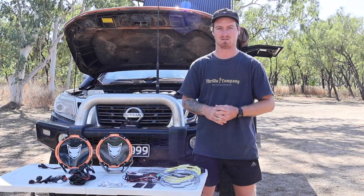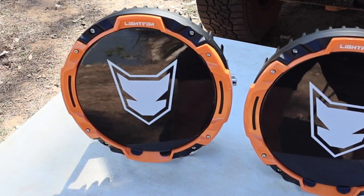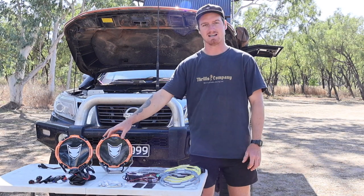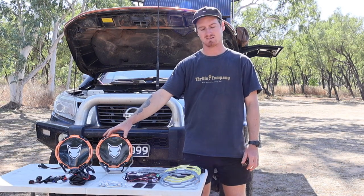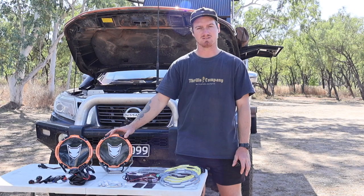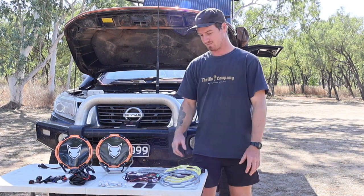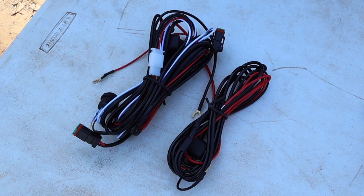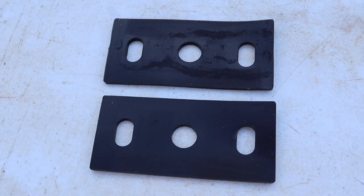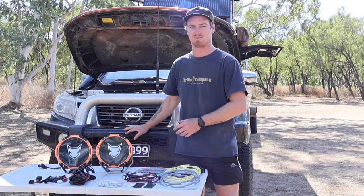So we'll start off with what comes in the box. Firstly, we have the 9-inch driving lights. We have the clear protective covers. We have the black-out covers, which are currently installed on the lights. We have four colour-changing rings — if you don't like the orange that's on the front, you can have the black, yellow or grey. It comes with a wiring harness for standard vehicles, and the two rubber mounting pads that go underneath the foot of your driving light, in between your bracket and your bull bar.